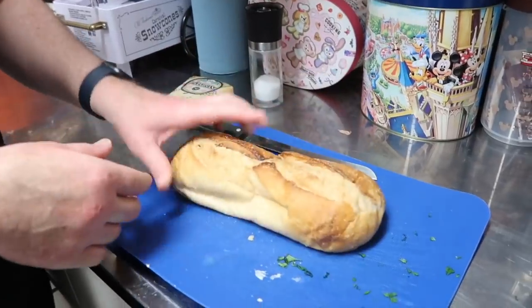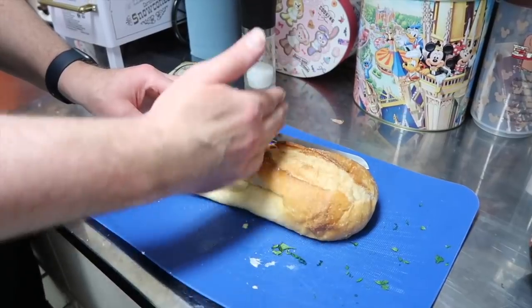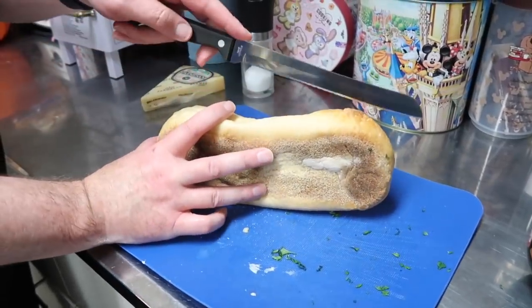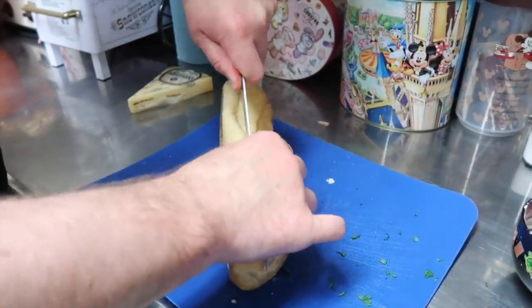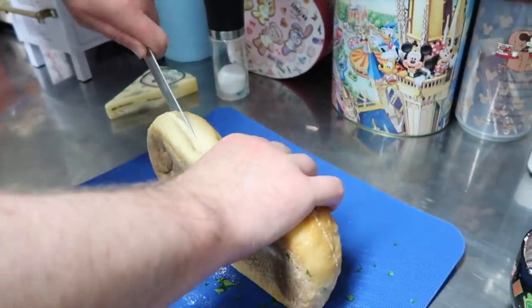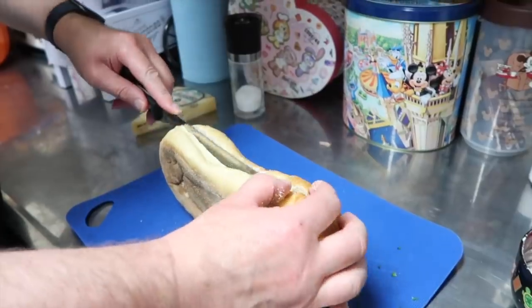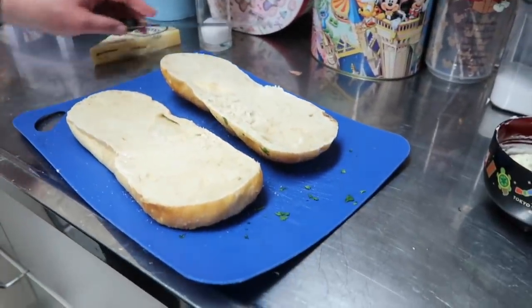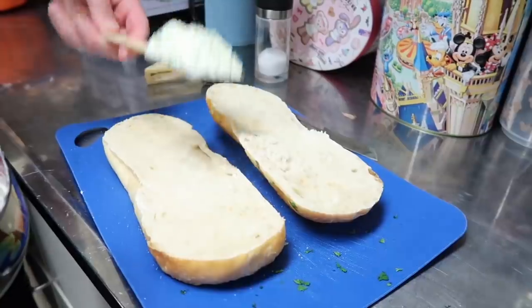We'll set the spread aside and get our bread ready. There are a couple of different ways you can cut it — you can cut it one way and lay them down, or cut it the long way like I'm going to do. Cut it carefully, watching your fingers. This bread is vacuum sealed and is good until September 2020, but you have to make sure it's still sealed because if oxygen gets in, the bread starts to mold.